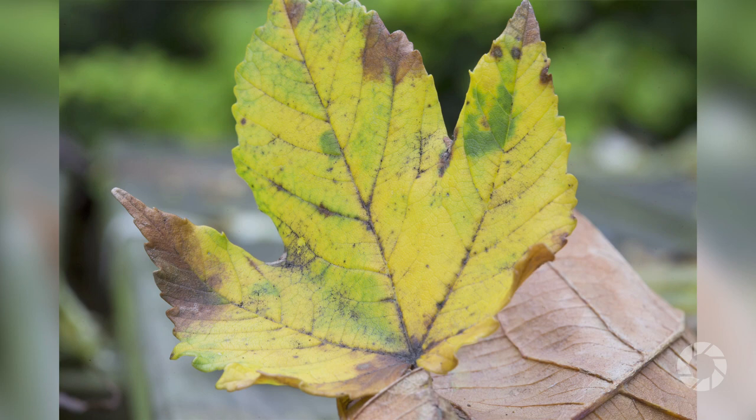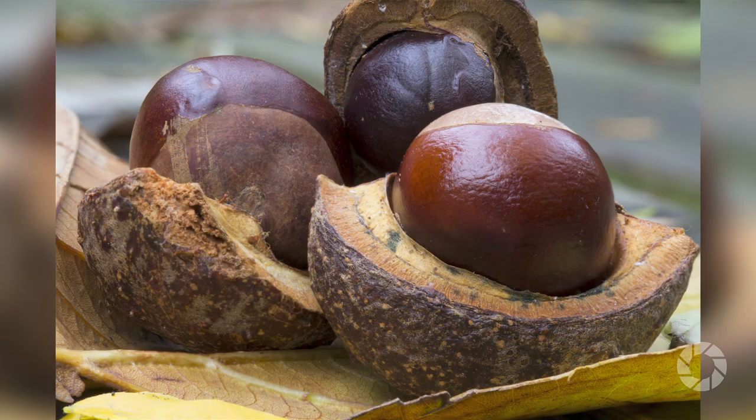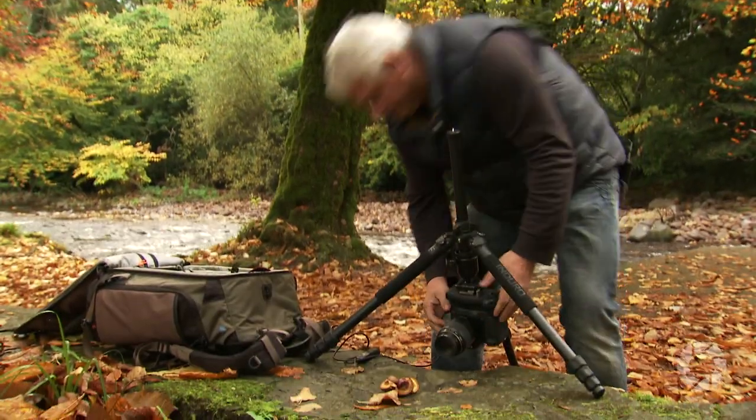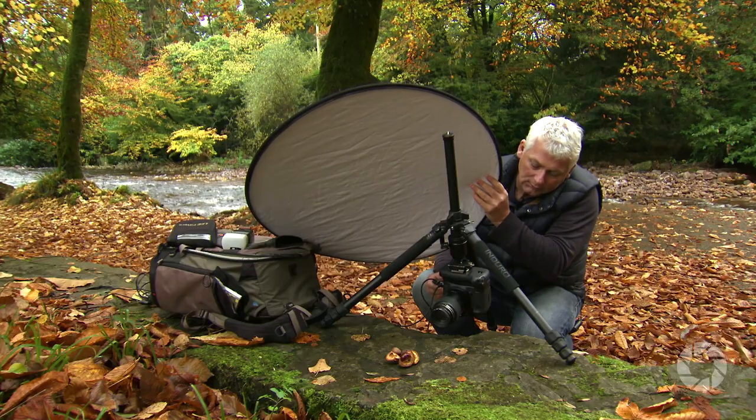Depth of field is probably the key element in macro photography. Your f-number should be about f/16 — nothing bigger, nothing wider — to try and keep that subject in focus. Even a small movement in your depth of field is going to have a major impact on your pictures. As you go through the process of taking macro pictures, don't forget to change your point of view from time to time — just mix it up a little. Keep an eye on the light, as it's going to shift all day long. You can give your pictures a boost of light by adding a flash or a reflector, or both. You can also use a polarizing filter to help really deepen the color.